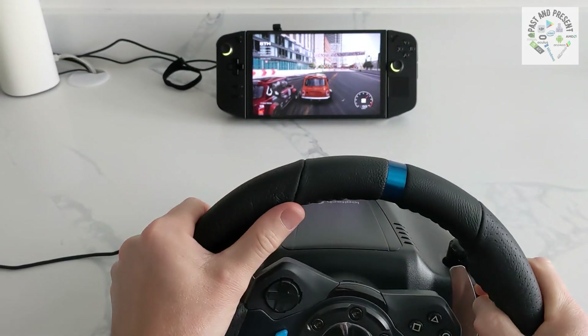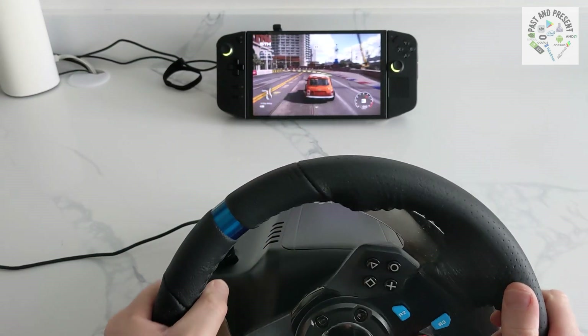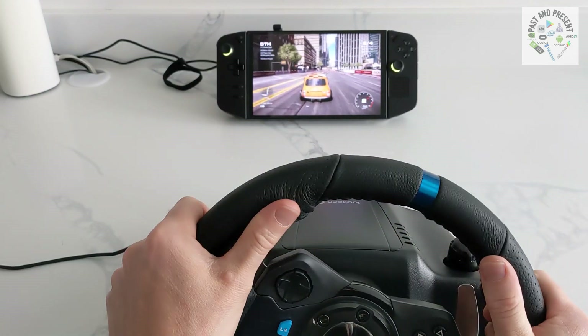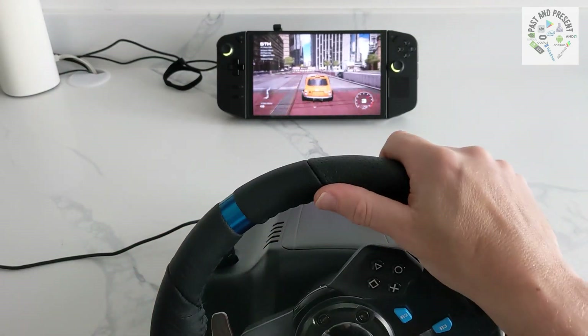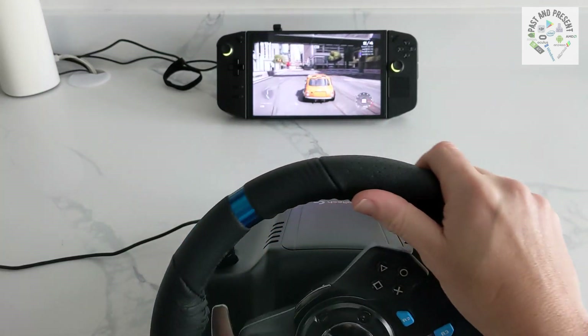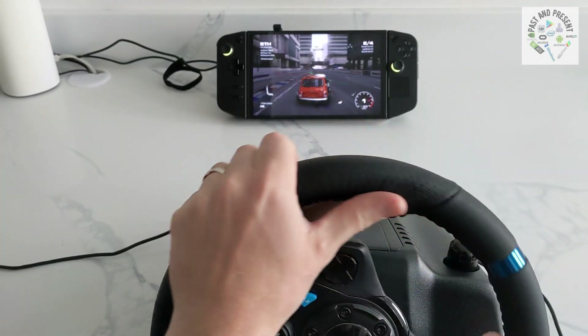Start your game and enjoy it. It is a really good experience. You can plug this into a TV or another monitor for a bigger screen. That's all. If you like this video, please like, comment and subscribe. Thank you.